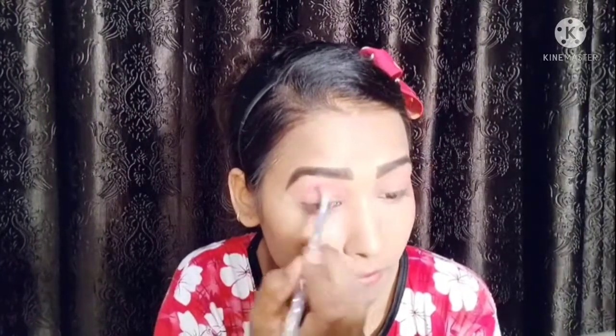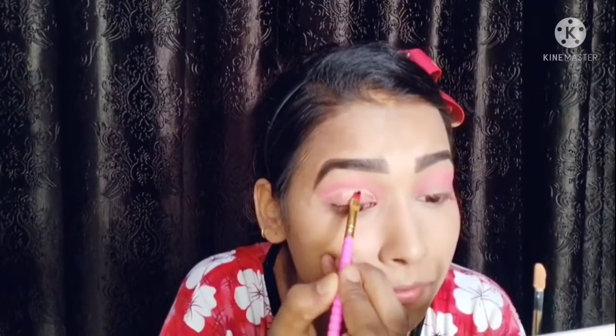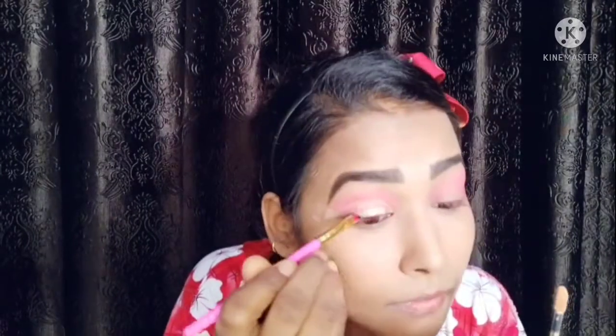Here I have a rose gold palette and I will put a pink color on my cut crease. I have made a cut crease, so I will work on that now. Here I have a liquid concealer which I will use to define the cut crease.